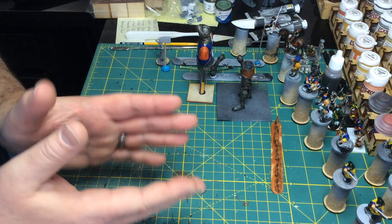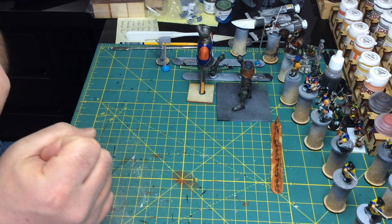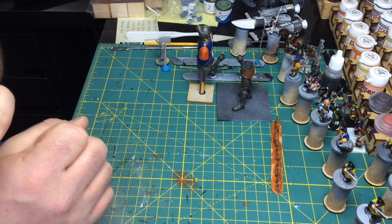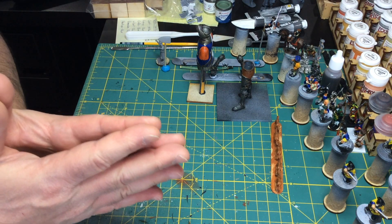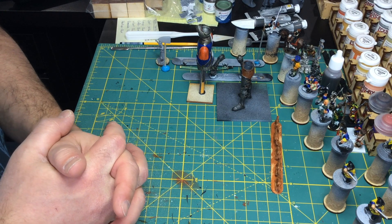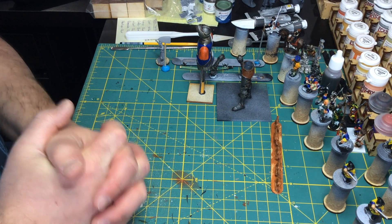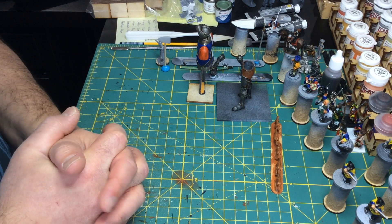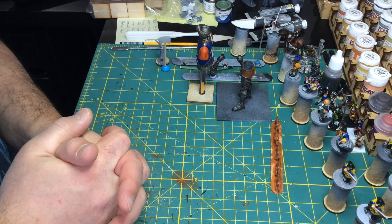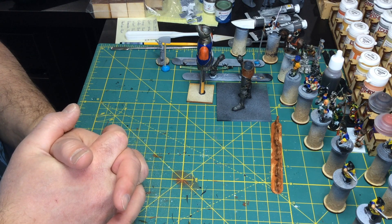If you have any suggestions about painting flesh or anything like that, please leave them in the comments. Like the video — I will answer questions if you have any. I'd love to hear from you guys, so please subscribe if you aren't already, and we'll talk soon. I'll try to get up another video next week. Talk to you soon, bye!